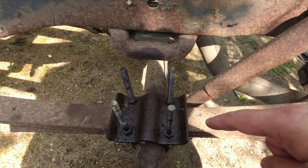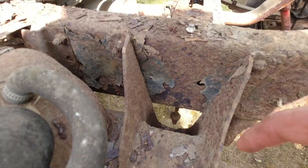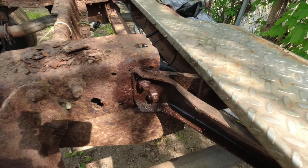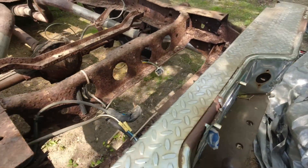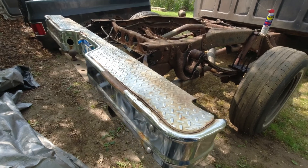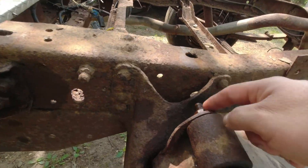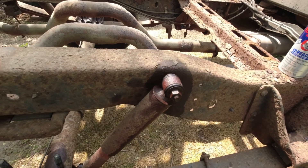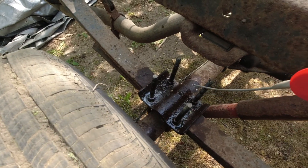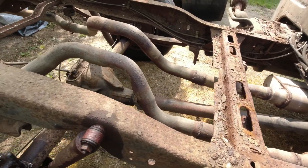I put some penetrating oil on the bolts — all these bolts on the axle, and on the leaf spring too, both sides. I sprayed some more on the bumper as well. That bumper's coming off and it's not going back on — I'm going to put a nicer bumper on it. This one looks a little too country, too square. More penetrating oil on the shocks right there — they're going to come off too. Hopefully they can come out easy.